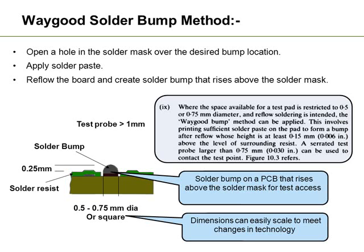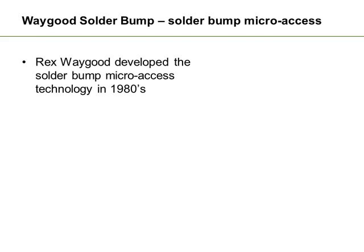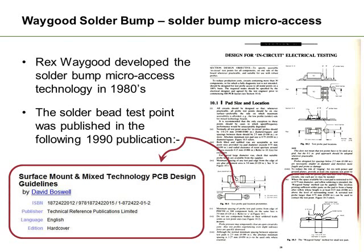This target can effectively be any size — it can be scaled to meet any requirements. It can be a test pad, it can be a track, it can be anything you like. The important thing is it now is a target and a traditional large probe could be used to hit that target, so we don't have to worry about the accuracies of the fixture. We are now using a very large probe to hit a very small target. This particular technology was developed in the 1980s by Rex Waygood and was used on a number of boards.